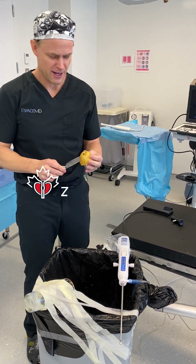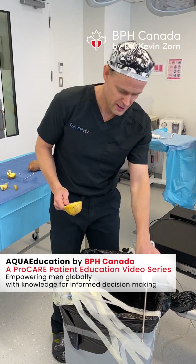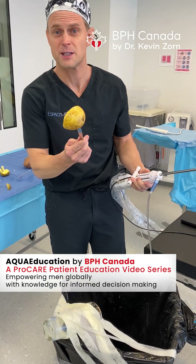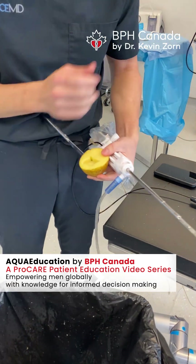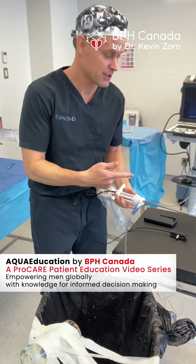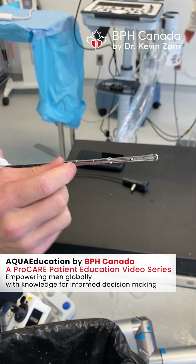Hi, Dr. Kevin Zorn from BPH Canada here to show a little bit more of the power of the handpiece. We saw before what we did to this potato and the precise design of the defect that we created in three dimensions, which I'll show next on the larger potato. But this is the handpiece — this is where all the action happens.